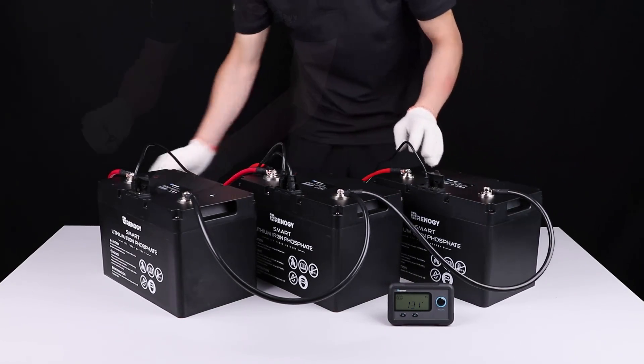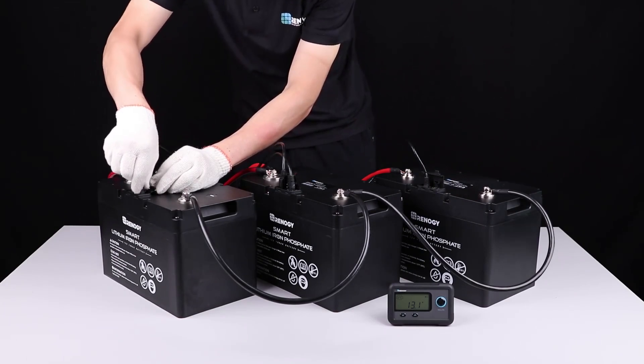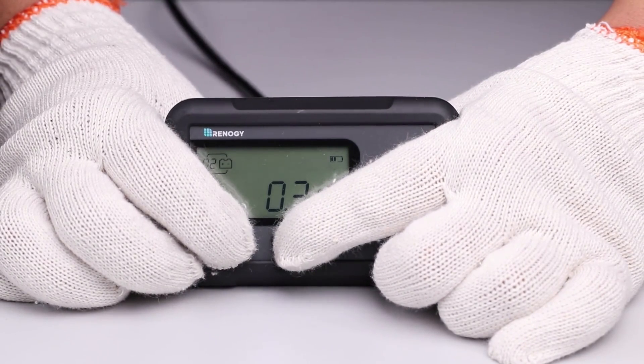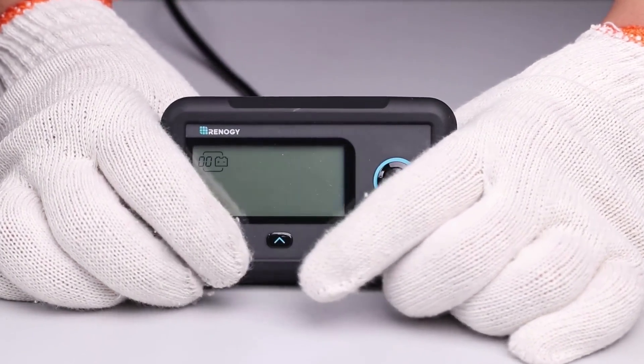If the number of parallel batteries changes or the information displayed on the monitoring screen is not accurate, please long press the page up and page down buttons simultaneously for three seconds to reset the monitoring screen.